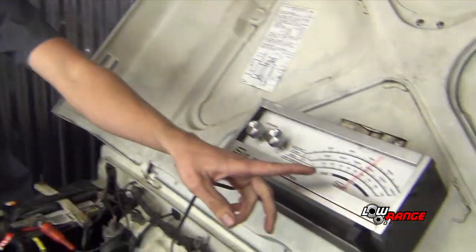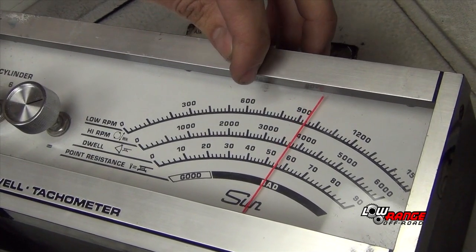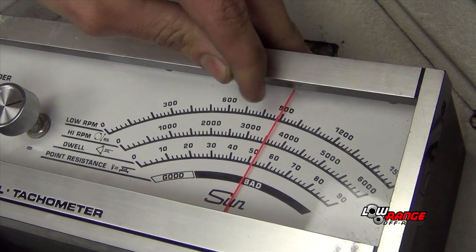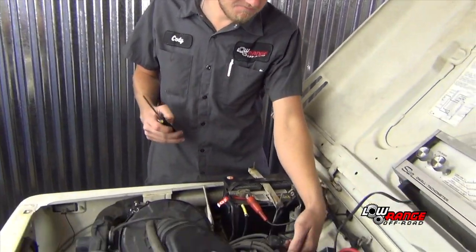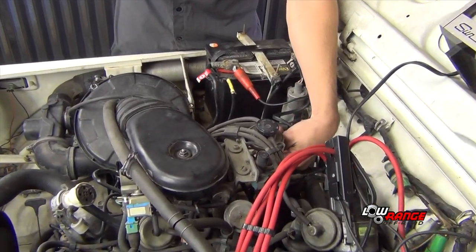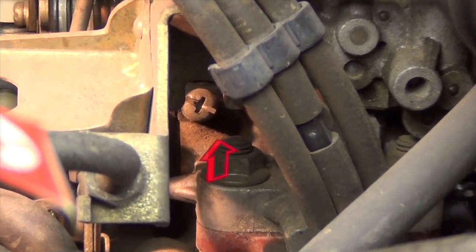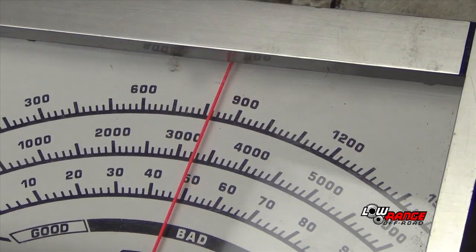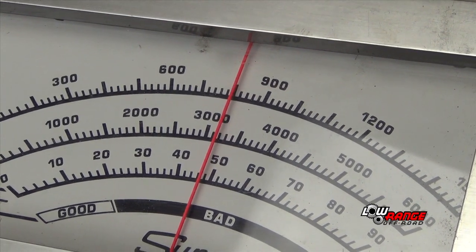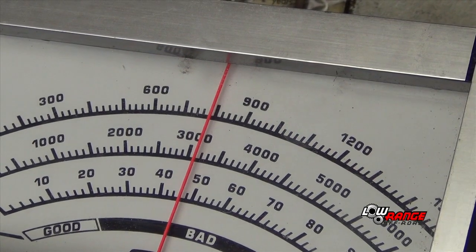The first thing we're going to check is our tachometer. We're floating between 900 and 1,000 RPMs, and we want to be in between 750 and 850. So we're going to use our Phillips screwdriver to adjust the idle screw on the side of the carburetor at the back. Counterclockwise decreases the RPMs and clockwise increases it, so we're going to turn it to the left to drop the RPMs down. Right about there — we're floating right around 800 RPMs, and that's where we want to be.